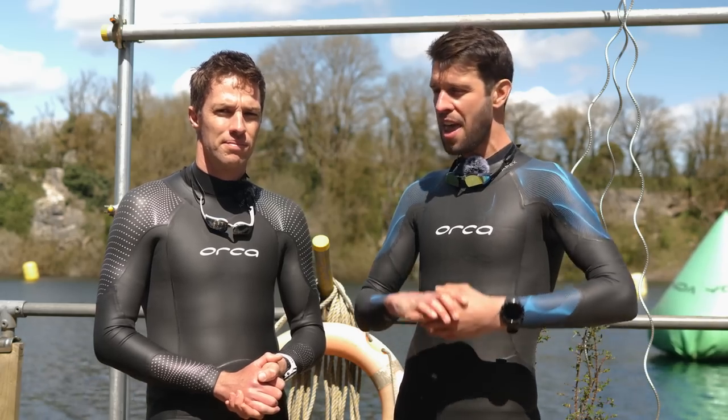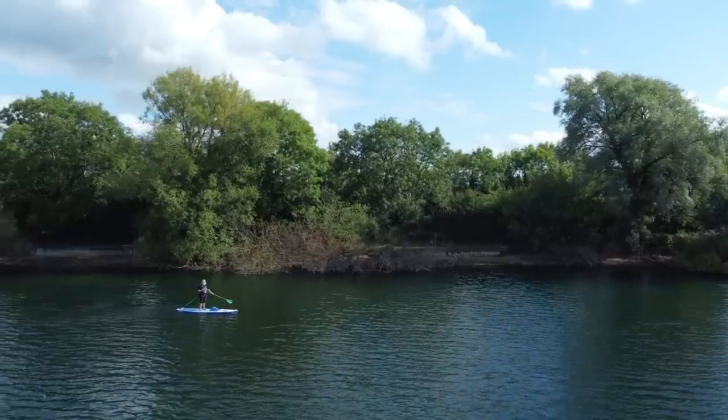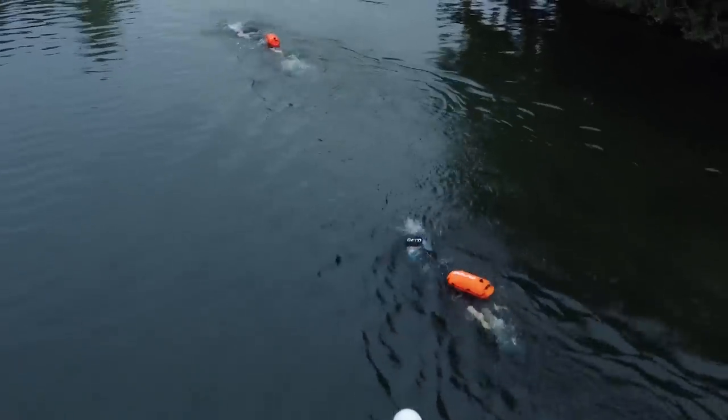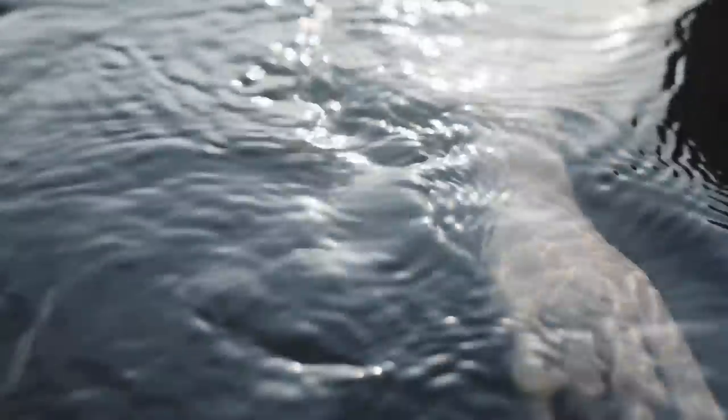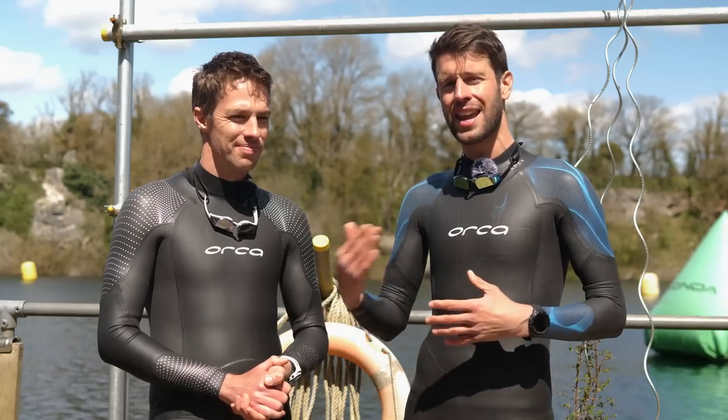One final point on the stroke: if you rather enjoy swimming in the open water and being one with nature, you may simply be too relaxed out there. Without the continual reminder per length of how fast you're going, you can start slipping off into your own little world. Make sure you're keeping on it, and if you are training in open water, include some structured training with fast intervals too.